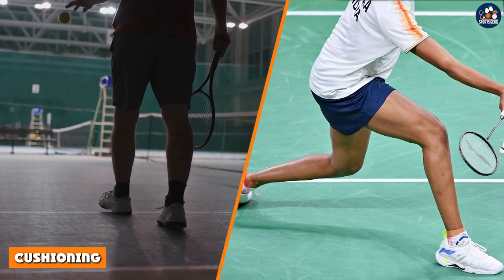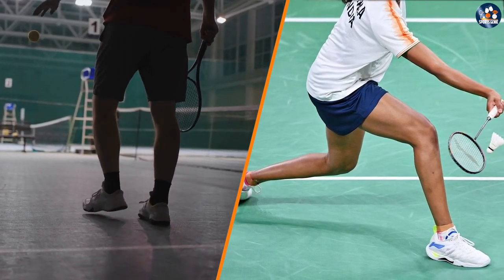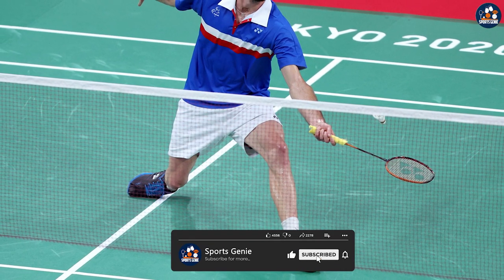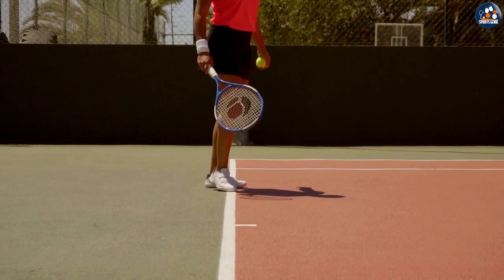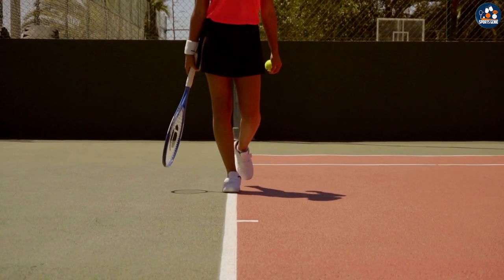Both badminton and tennis shoes require adequate cushioning to prevent injury and provide comfort during play. However, badminton shoes typically have more cushioning in the forefoot area as players need to make quick and sudden movements. Tennis shoes have more cushioning in the heel area as players make more sudden stops and changes in direction.